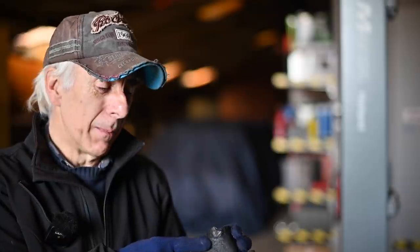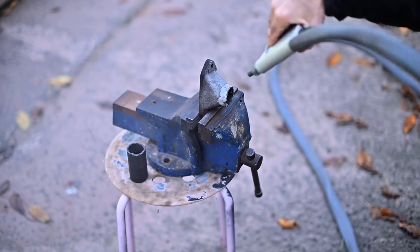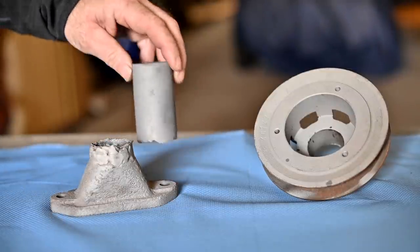First, let me clean these parts up so we have a good view of what's been done before. I can already see some previous welding, so the same problem happened with the previous owner. Let me blast it — and now I can see clearly it's been welded before.